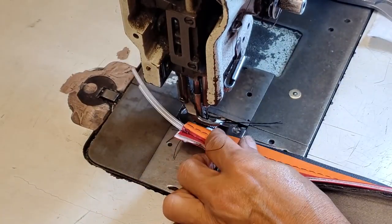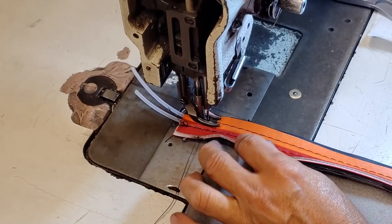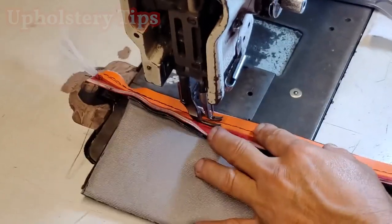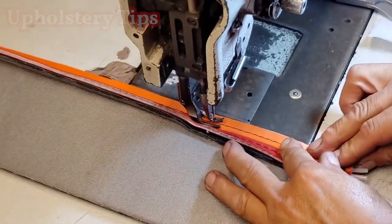If you want to reinforce those pipings from the bottom with another material, make sure to glue first and then sew, just in case you want to reinforce them.